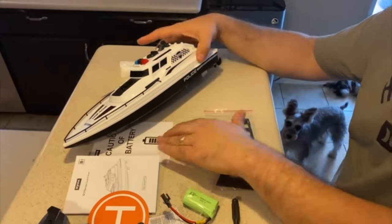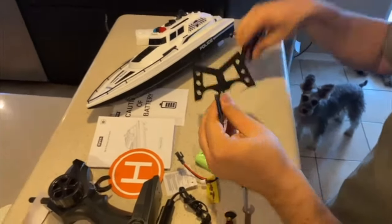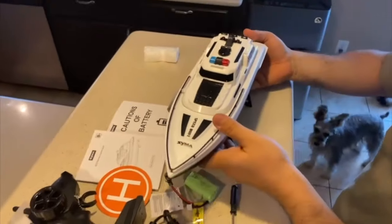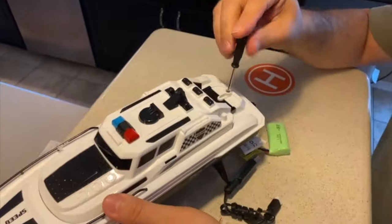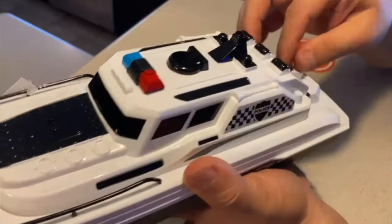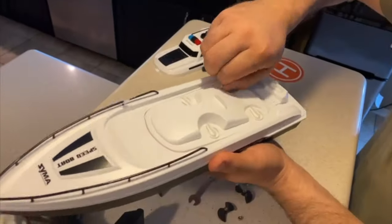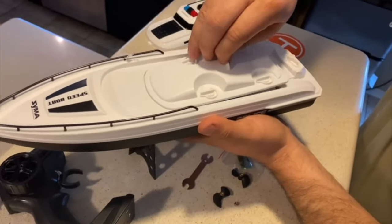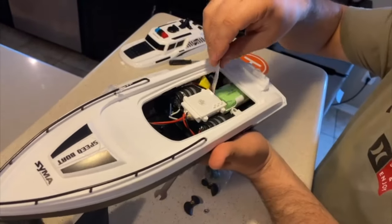Now let's use the stand so you can see how it looks when it's standing on your desk or wherever you want to put it while it's resting. It is super cool. Now let's open the boat and install the battery inside. It has two security buttons — just turn them and you will be able to open this lid.